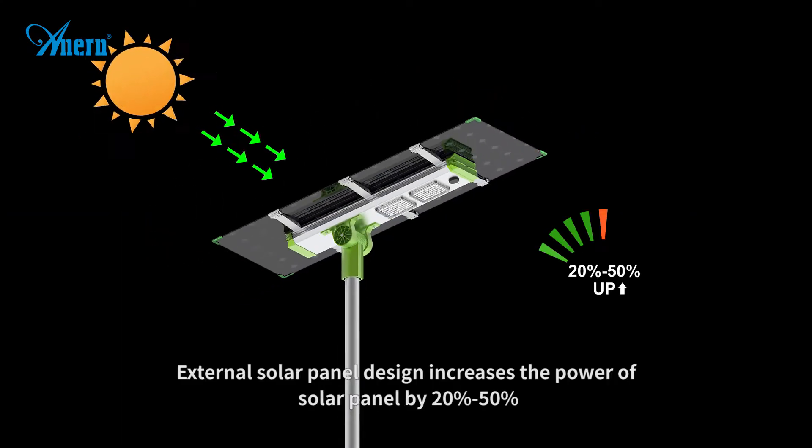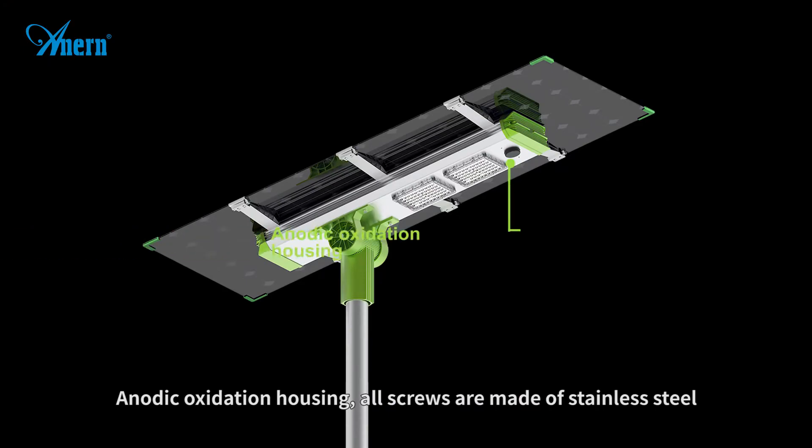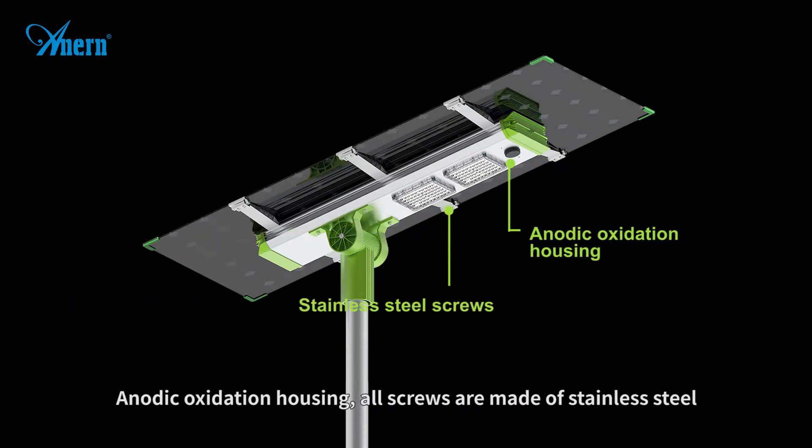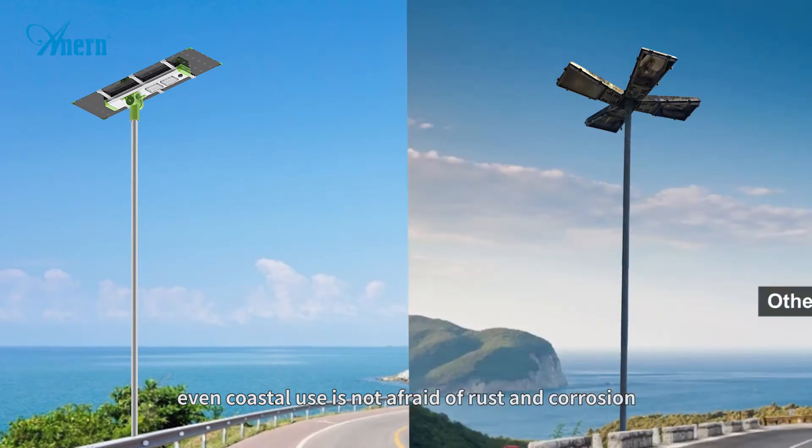The external solar panel design increases the power of the solar panel by 20%-50%. The anodic oxidation housing and stainless steel screws mean even coastal use is not afraid of rust and corrosion.